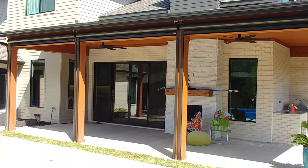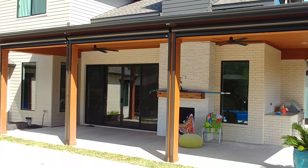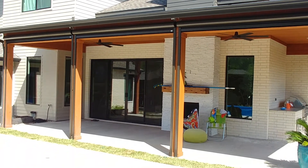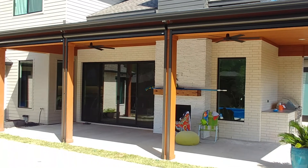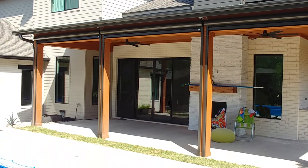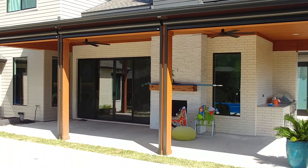Hello everyone, this is Mark here from The Shading Company out here in Dallas, Texas, where we completed installation of these three motion screens. I'm going to show you here in this video how they work.